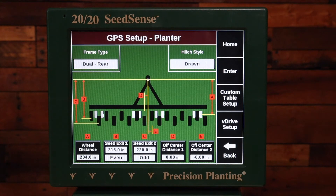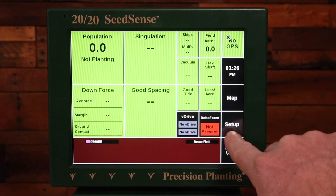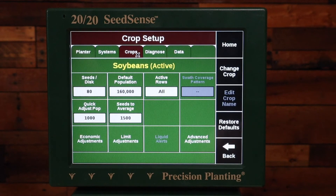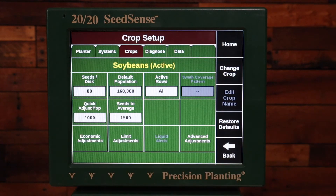For corn and beans, if I'm using a hitch offset, we're going to make those setups in the crops tab. I'll hit enter on this page, go home, then Setup and Crops. You can see right now I'm set up for soybeans. The important settings on this page is that the seeds per disc is accurate for how many seeds my disc can hold.